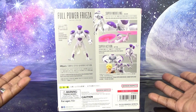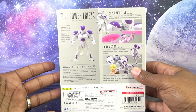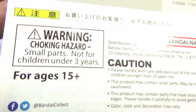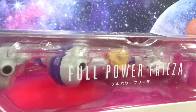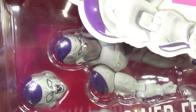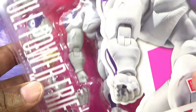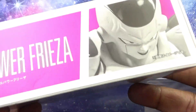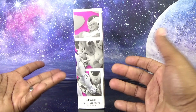Down here we have the Goku faceplate packed into this set. We get a little bit of English — we see 'Full Power Frieza,' 'Super Modeling SH Figuarts Super Action.' There's some caution text in any language from Bandai Namco. On the side of the box there's a disc blending into the background — I could not see it because the insert is the exact same color. Very nice job. That is it for the box, let's get Frieza open and add him to the collection.